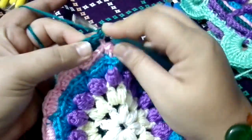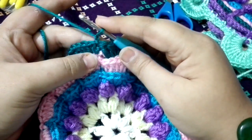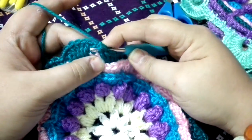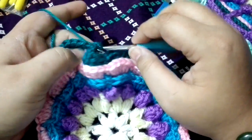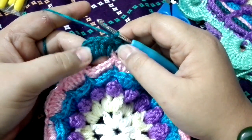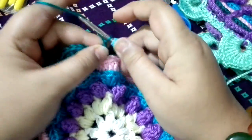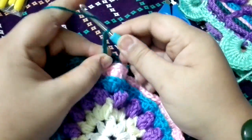Do your hook and grab the yarn, pull it through. Chain one, and then again bring your hook towards the back, to the other side of the single crochet, grab the yarn, and do single crochet. As I mentioned, we did five chains last time. Now we are going to do six chains: one, two, three, four, five, and six.